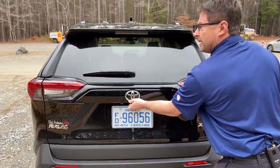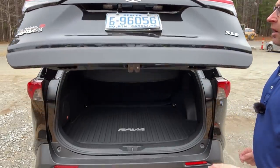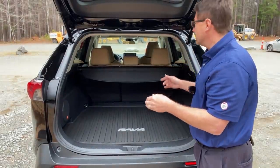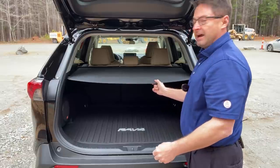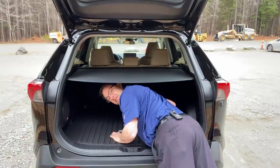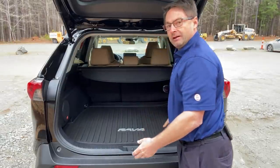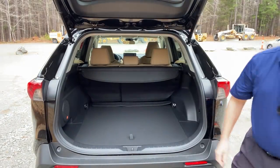Now let's talk about cargo capacity. Behind the front row, just about 70 cubic feet — 69.8 cubic feet of cargo volume. Behind the second row, 37.5. Here's a little example of how the tonneau cover comes out — it hides your cargo. You can also get a little bit of extra cargo space by adjusting the floor level.